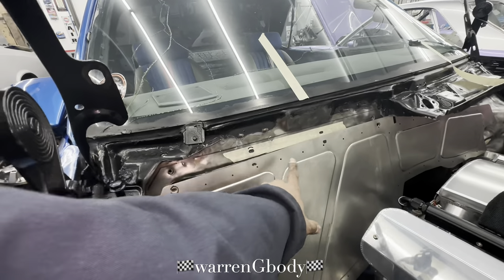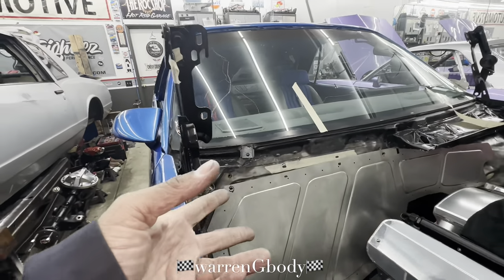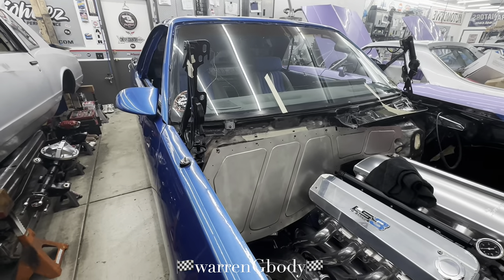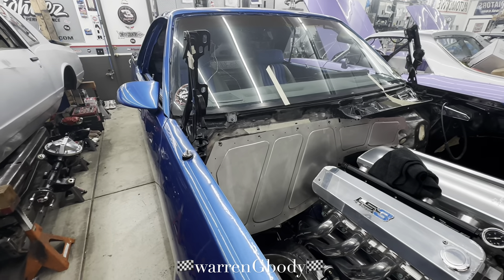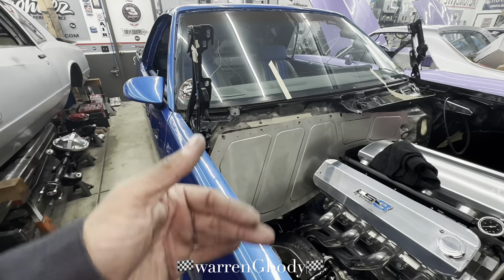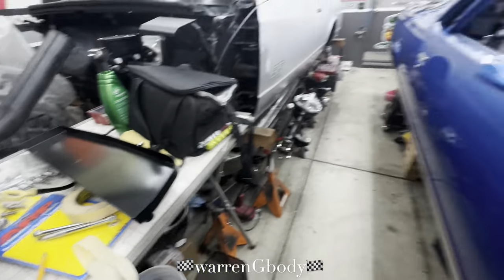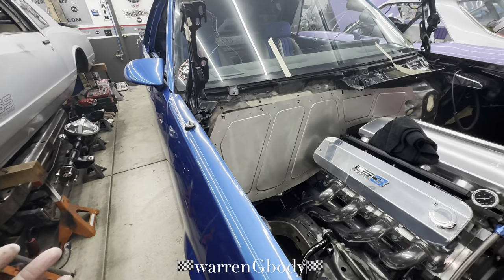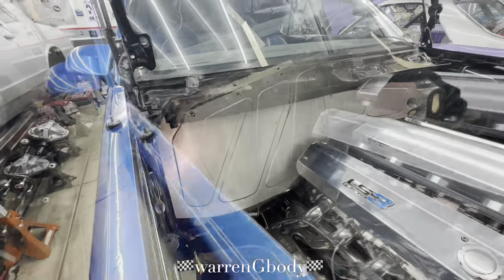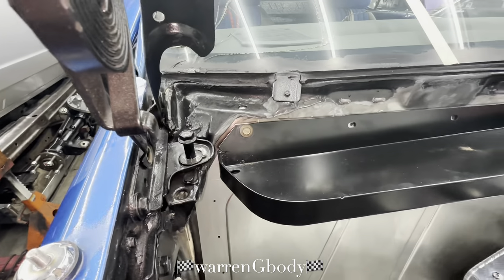We're still gonna use the clecos — the clecos will be perfect. We're gonna drill out right where the cleco holes go, then stab the clecos in and tack it all the way around. All of this is new to me — I'm just trying stuff and watching videos. Goose Performance walks you through the whole thing, but we're doing a little extra credit here trying to make it work with that panel.